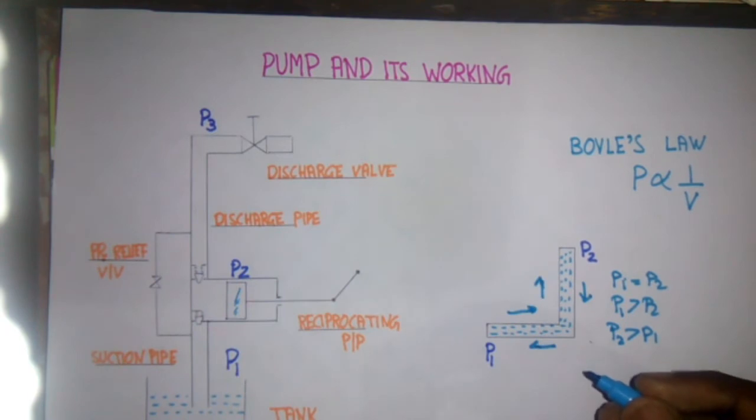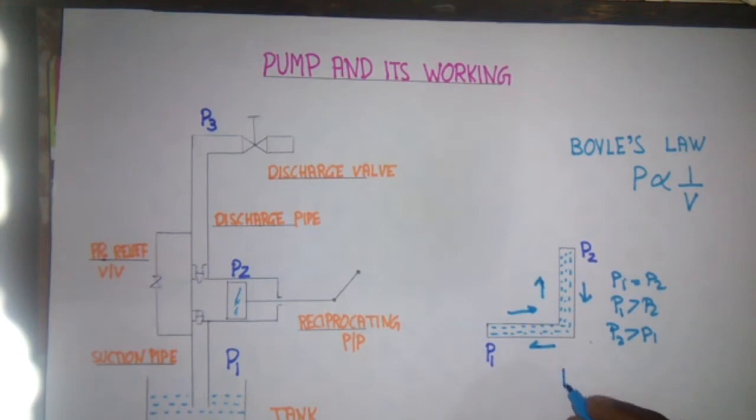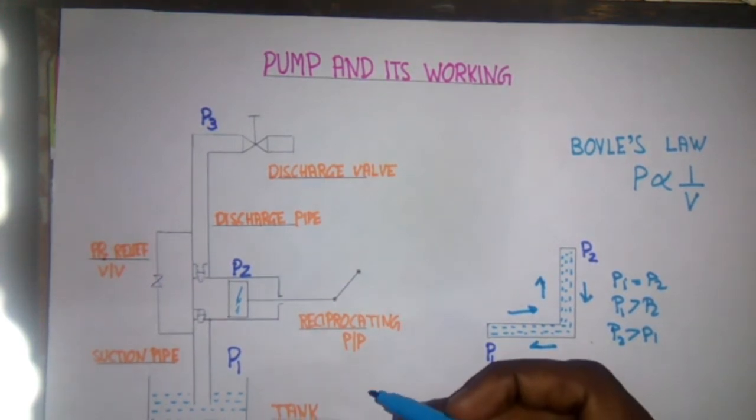Now I want to explain what is atmospheric pressure. Atmospheric pressure is that pressure which is acting everywhere on Earth, and it is acting because of the mass of the air. Its value is normally one bar.